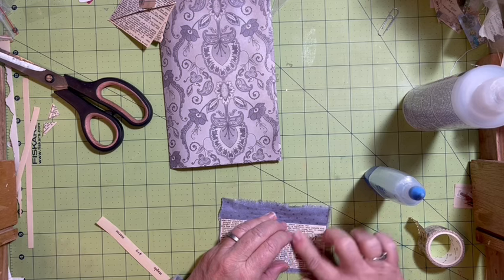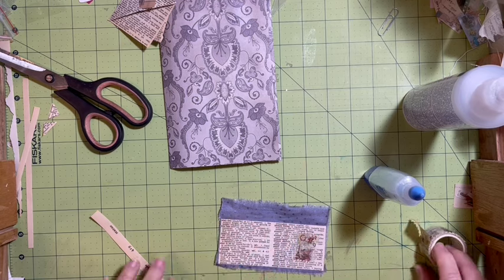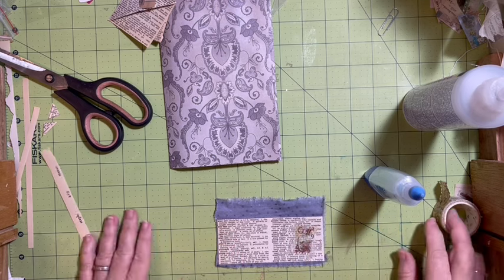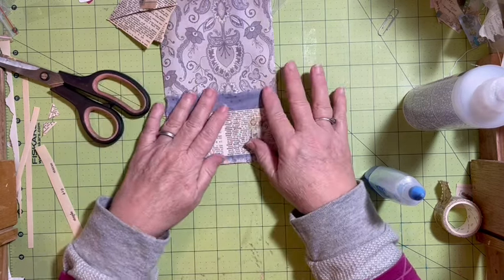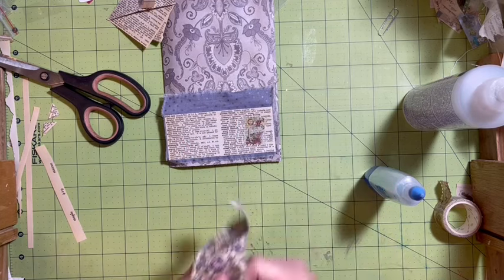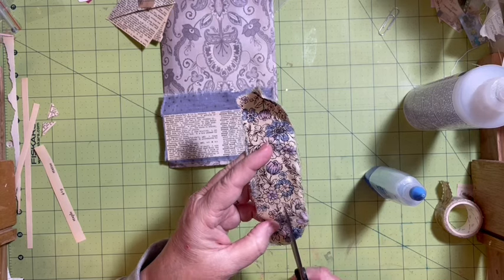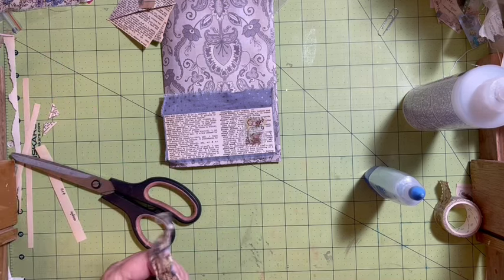If you did the mini challenge — the bonus one — you get to add washi to your kit. I did mine, so I get to add some washi. Now I need to add an edge to my pocket, and so I'm thinking a fabric ruffle. We haven't done a fabric ruffle in a little while.